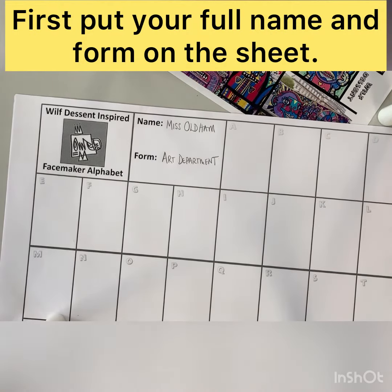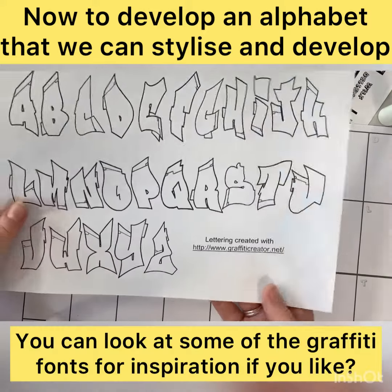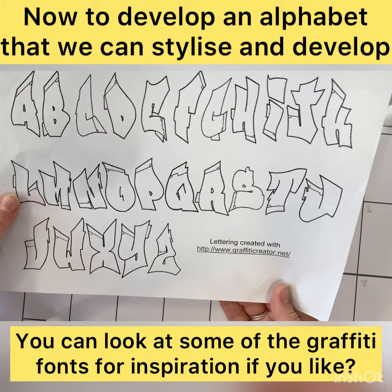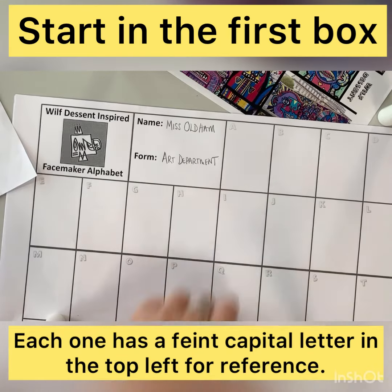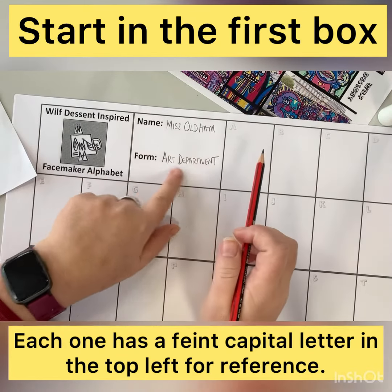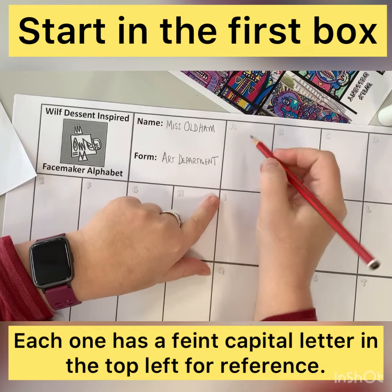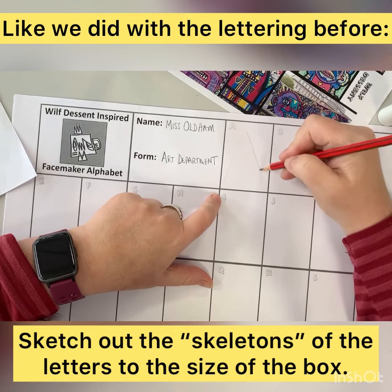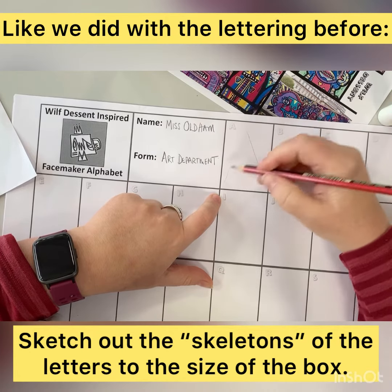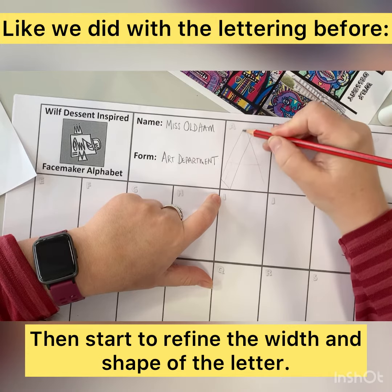Each of you has got an A3 worksheet. It has enough spaces for the full alphabet plus an exclamation mark and question mark. Please refer to any of your previous resources to help you with this task. Make sure your name and form are written on the sheet clearly. The top left hand corner of each box has a very light version of that capital letter, just to help you when it comes to forming the shape.